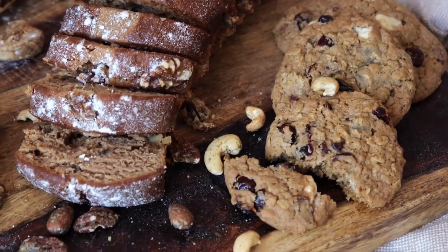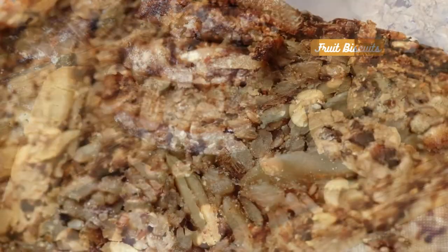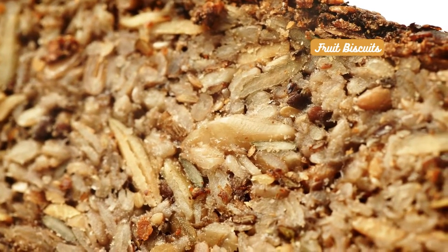But wait, there's more. Have you ever considered pairing a fruity biscuit with your tea? The tangy flavors of citrus or berry biscuits can create a refreshing contrast against the warmth of your tea, providing a delightful burst of taste.